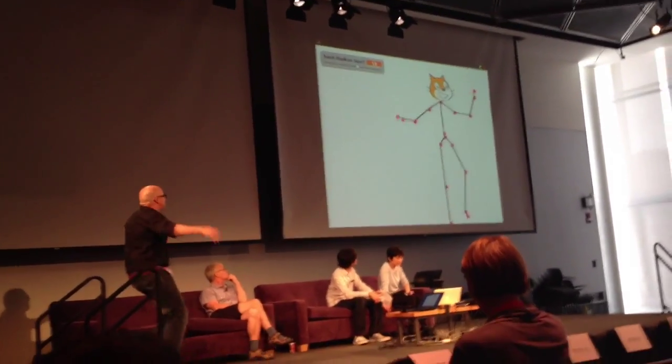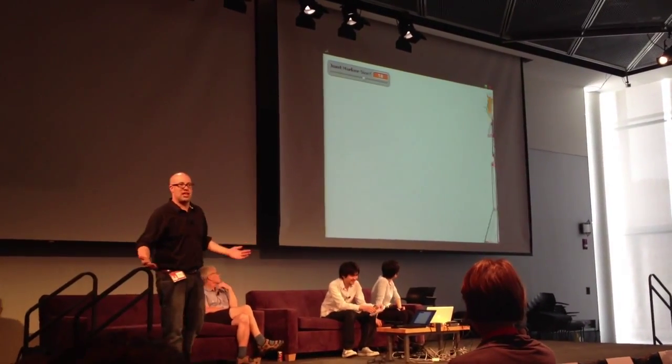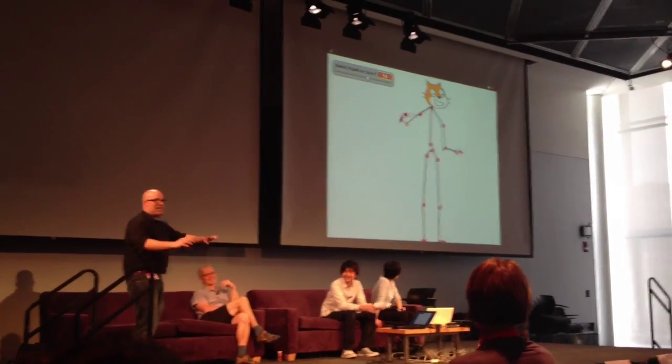So I can do some Irish dancing and it'll just do its best to figure out what I'm doing. Riverdance is alive!